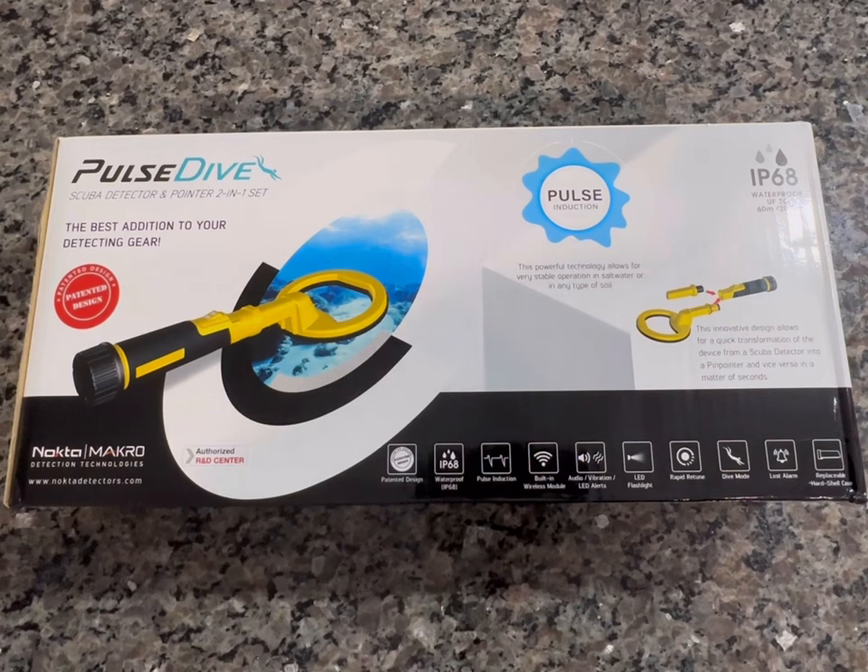Welcome to Current Exploration's unboxing of the Nocta Macro Pulse Dive Underwater Metal Detector and Pinpointer. Please remember to hit the like button and subscribe for more content.